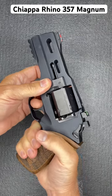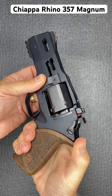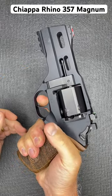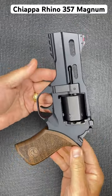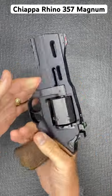In double action, you just pull the trigger. When you want single action, pull the hammer back — the hammer falls, but it brings that trigger really close and gives you a really nice trigger pull. Beautiful walnut stocks, a very unusual looking revolver, but man, it shoots really well.